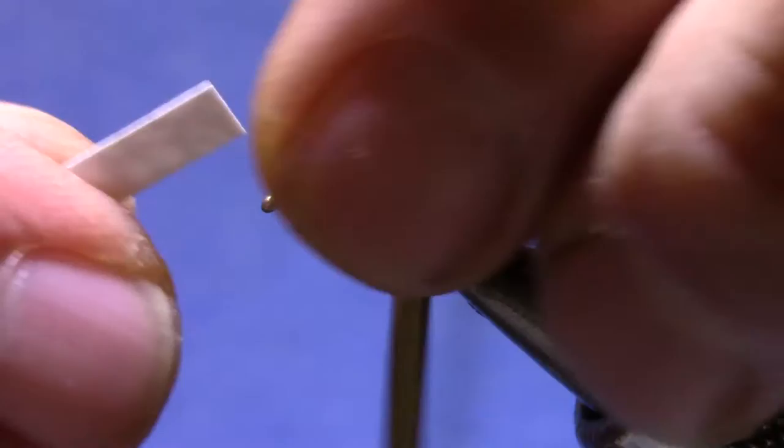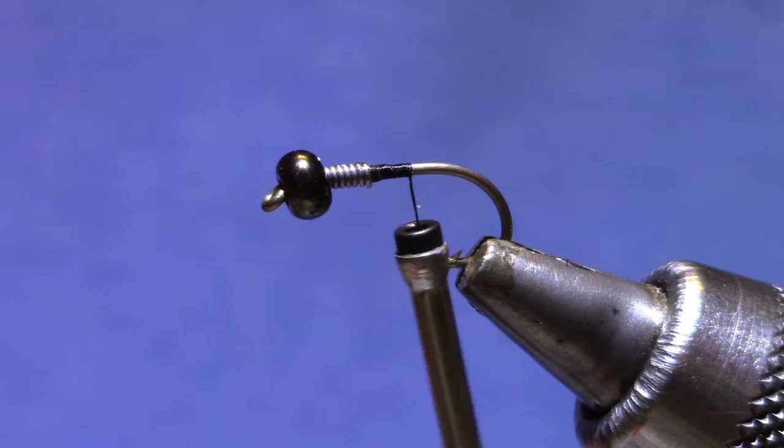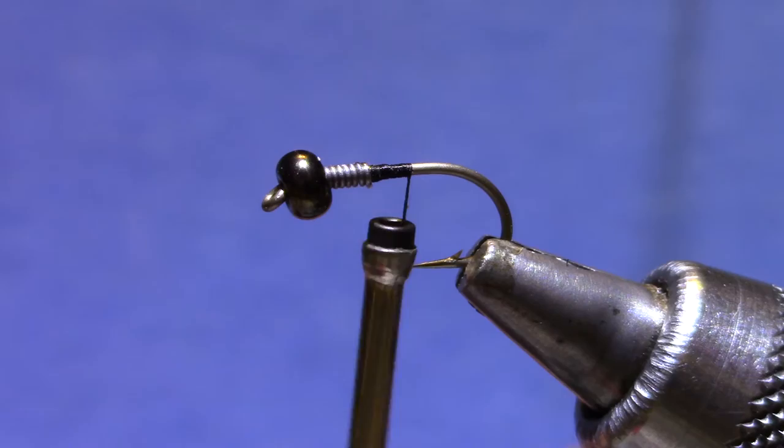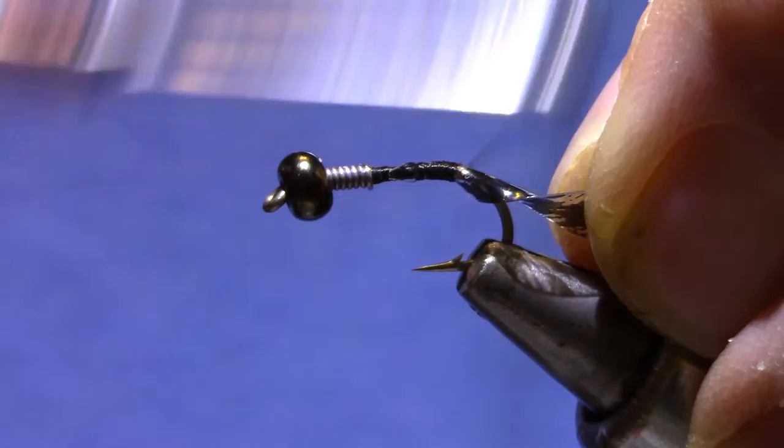Now to get that vinyl off of the paper backing, don't try and pluck it out with your fingernail. Just tear it. What will happen is the vinyl will stretch and let you tear the paper — it makes it real easy to separate. Now I like to cut this vinyl down to a tip a little bit; it kind of makes for a neater fold at the back.